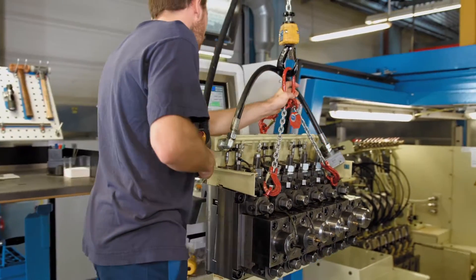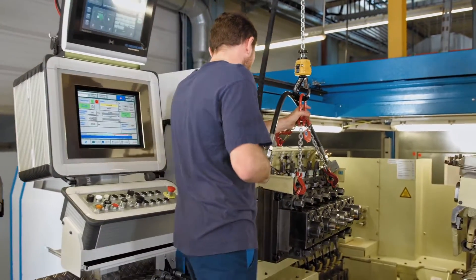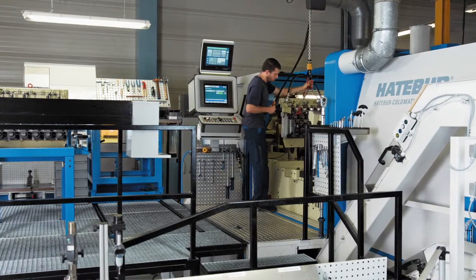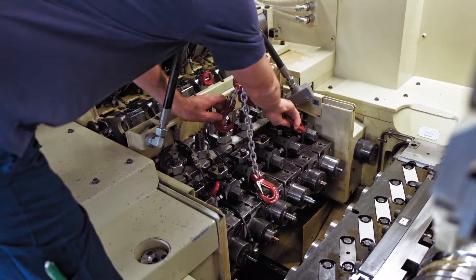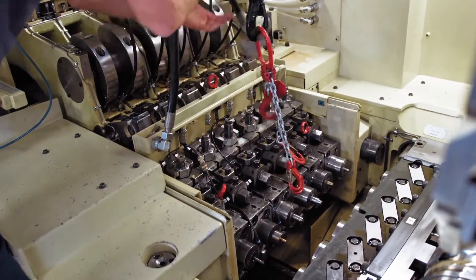As you can see, forming in six stages is much more complicated than the double blow cold forming process. A worker installs the tool block, which has been prepared in advance outside the machine, so that machine stoppage time is kept as short as possible.